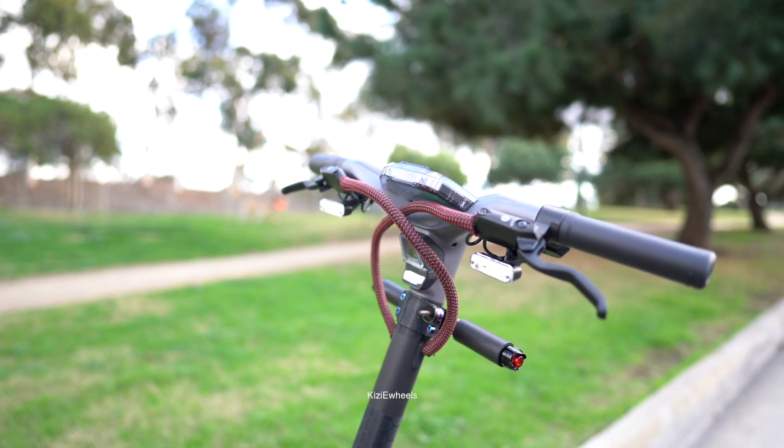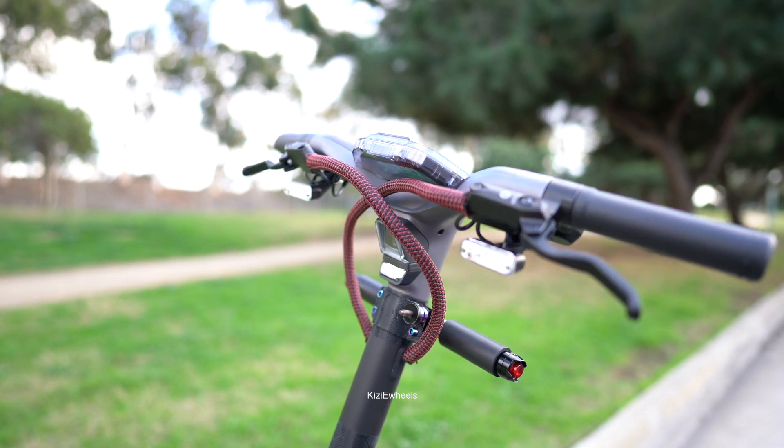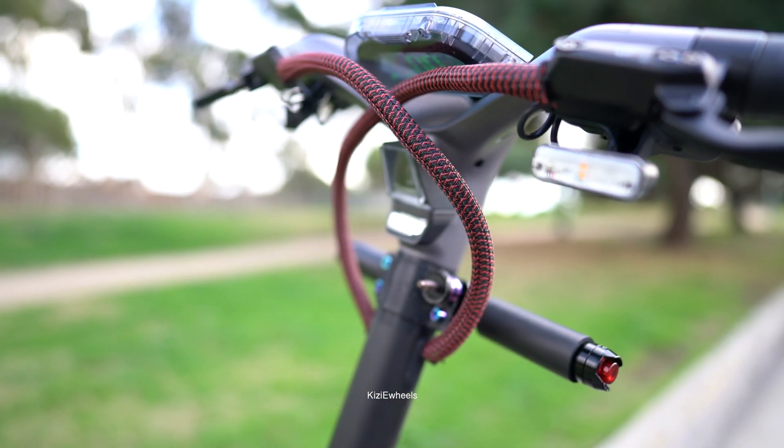How are you guys doing? I hope you guys are having a wonderful day. So today we have the GT2 — I just wanted to show you guys the mods. These are the mods that I've made, it's just a pretty simple thing and you guys already know.